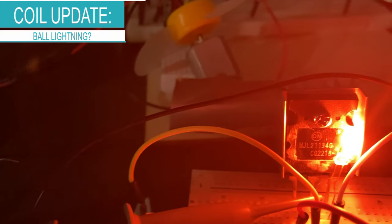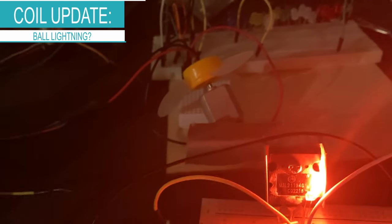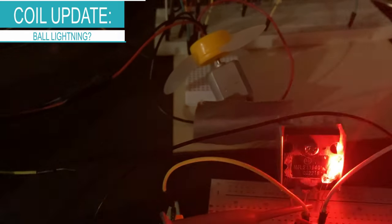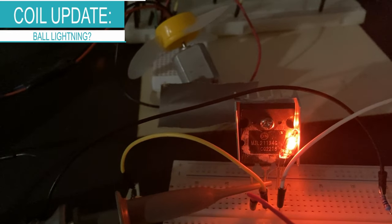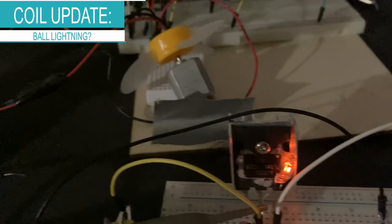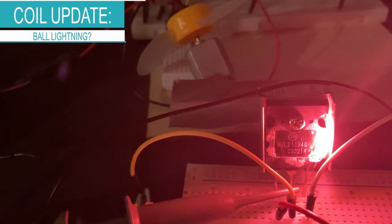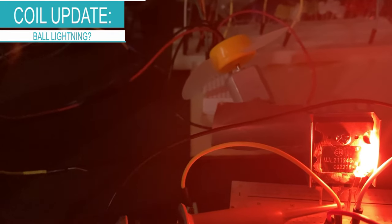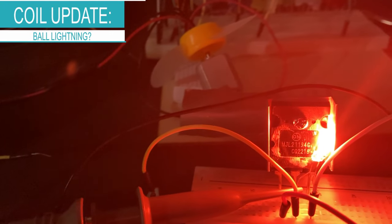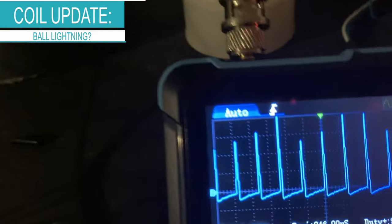Oh, there it is again — slightly purple, kind of pink. Now it goes to red. It might be hard to pick up on screen because it's very subtle. Look at that — it's purple, then it goes red. That's ball lightning! That is so crazy. Let's look — it's slightly purple now. That's when it's purple.